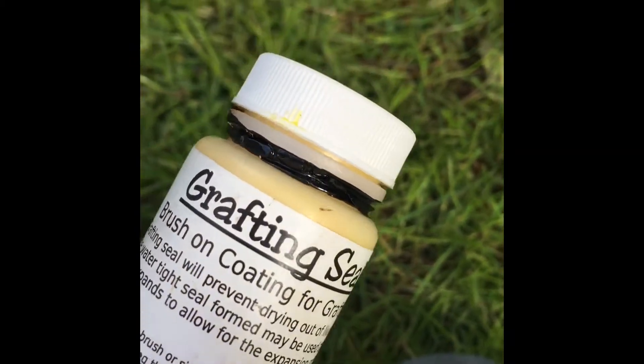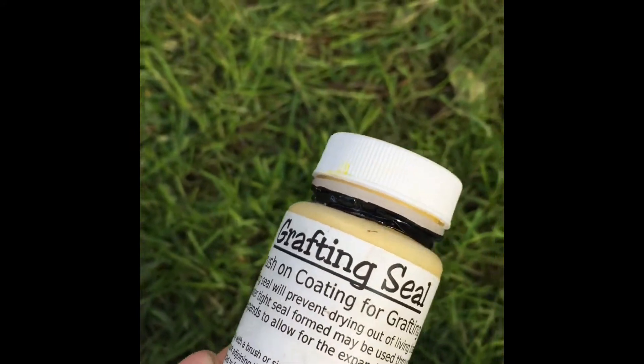This is grafting seal. You put it on the end of the scion to keep it from drying out.